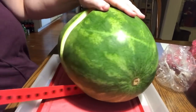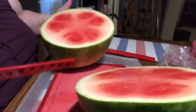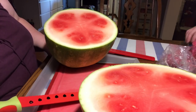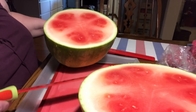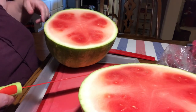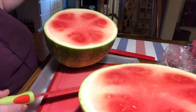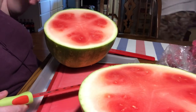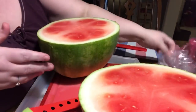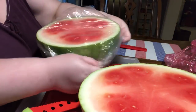I got this watermelon at Aldi's and I'm so disappointed. Look how not ripe it is — I was so mad. From the outside, it sounded just like a perfect watermelon. I know it was seedless, so sometimes they're different. This is just me in my awe of disgust. And it really wasn't sweet. Wherever those six points are had a little bit of sweet watermelon, but again, just disappointing.